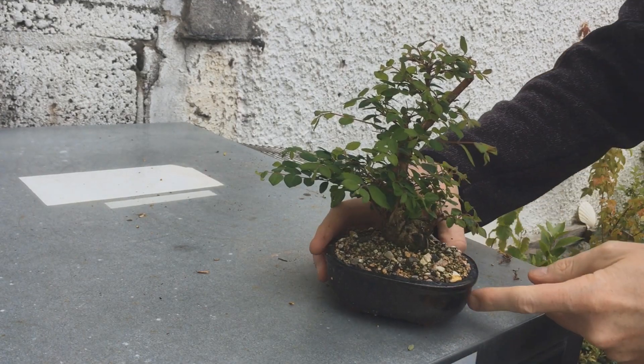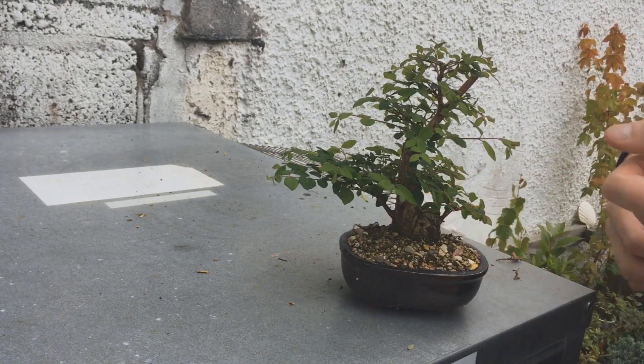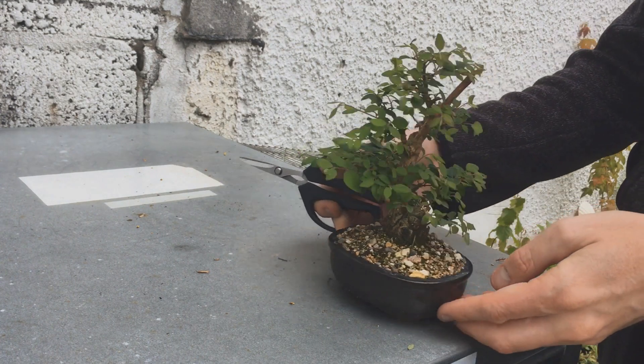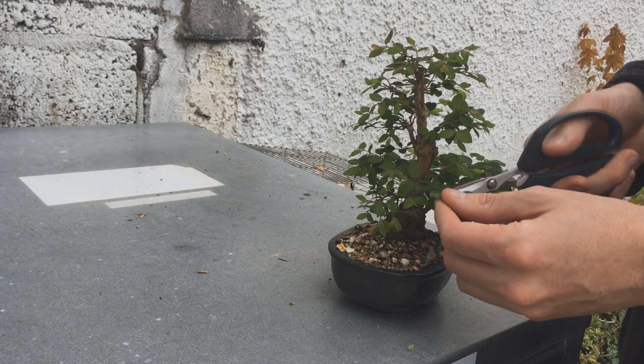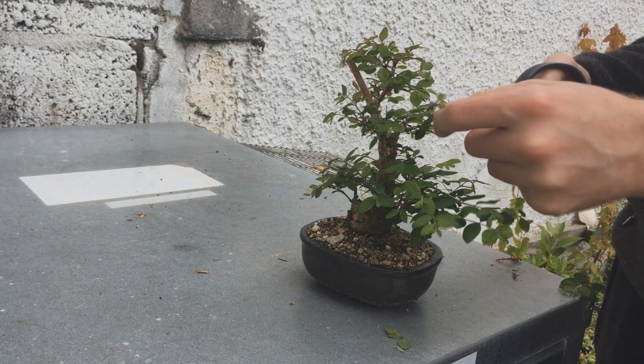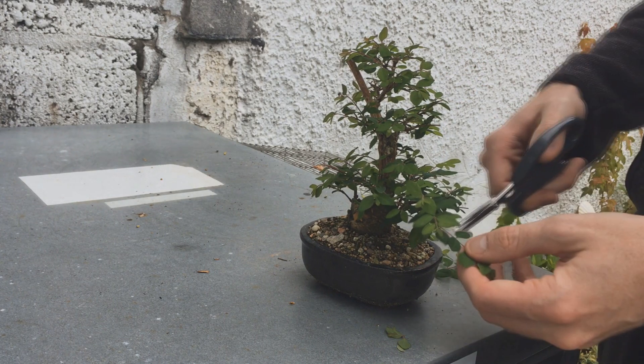In July it's filled back in again — I told you this was a fast grower — so of course time for another trim. I just did the same again, taking everything back, but this time there were no extra shoots growing in bad spots, so nothing really needed to be removed, it was just a trim back.